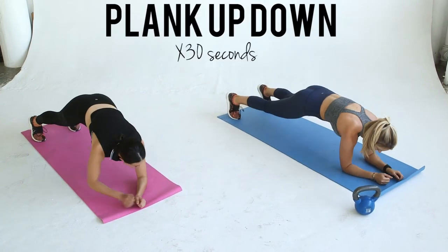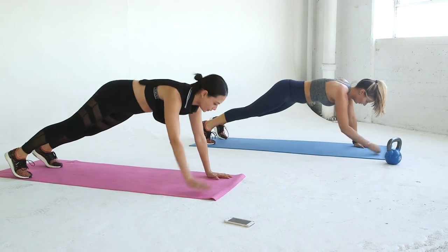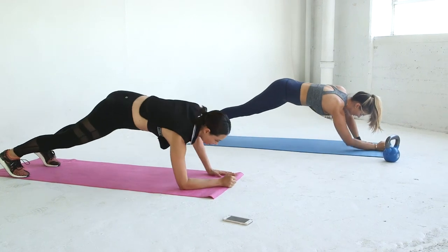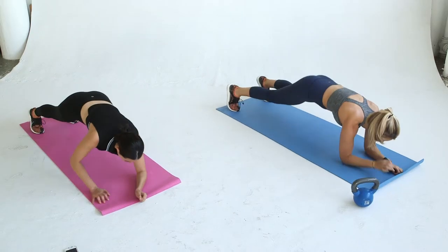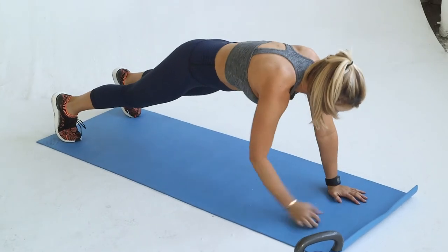Plank up-downs are killer and great for your core and shoulders. Start in plank position on your forearms, push up into a high plank and then come back down to your forearms. Alternate the hand in which you push up with. Keep your core tight and your hips square to the ground. You've got 30 seconds of work.